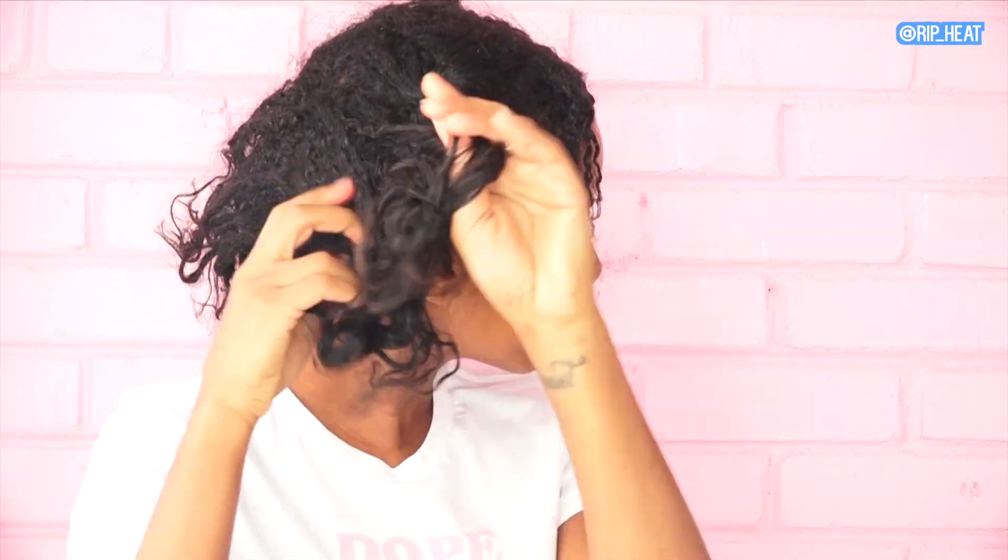My hair definitely needs a lot of lovin. So now I'm just prepping my hair for detangling — I'm just spraying my hair with a little bit of water, and I'm going to section my hair into four sections. It's just way easier that way.